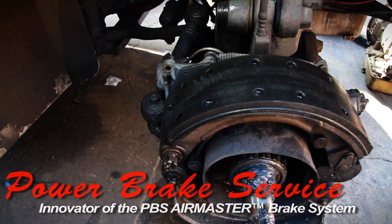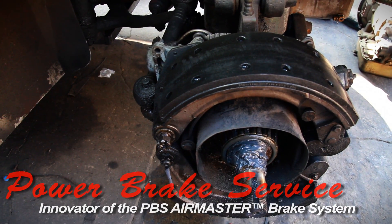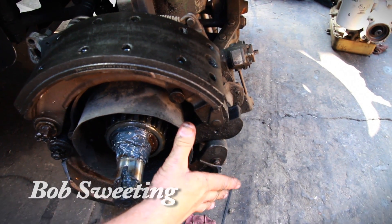The brake shoe design on this English bus is very similar to American air brake vehicles in that it uses an S-shaped roller cam to spread the shoes apart.